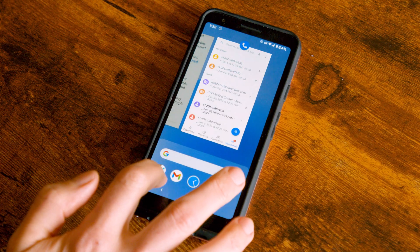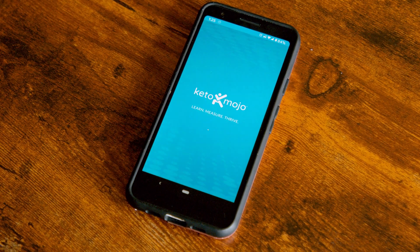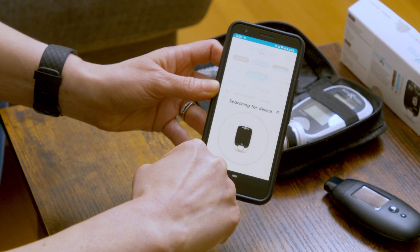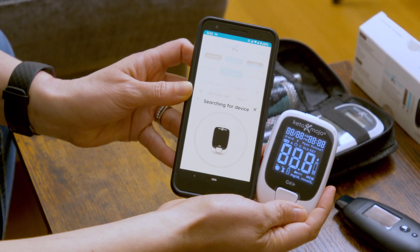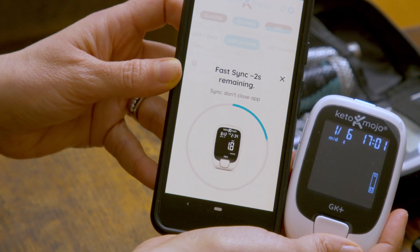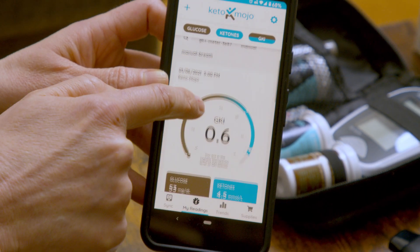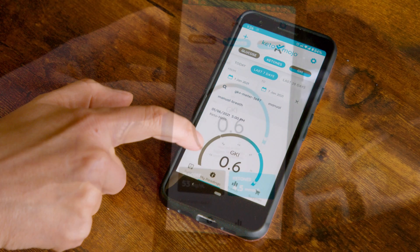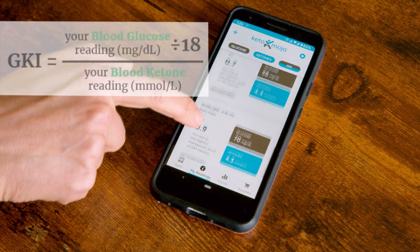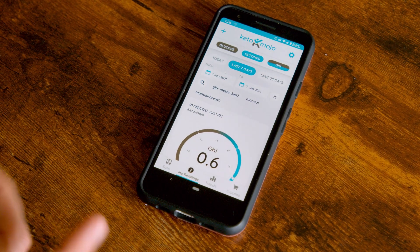We've got the glucose, we've got the ketones — next would be to see how it calculates the GKI for us. I'm super excited about checking out the app for this. Download the app from the app store, and when you have a new reading, press the sync button in the bottom left corner. It'll search for your device — make sure it's on so it can pair up. Four readings imported for me. Click the checkbox and I can see my latest GKI. It doesn't seem like it should be a big deal, but this saves me so much time from having to calculate — glucose divided by 18, divided by the ketones — and track it all in a spreadsheet. It confirmed that I'm under 1.0, just where I want to be.